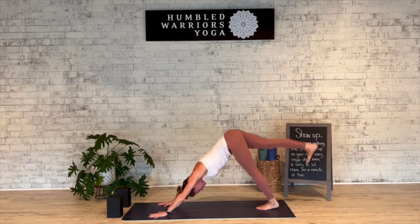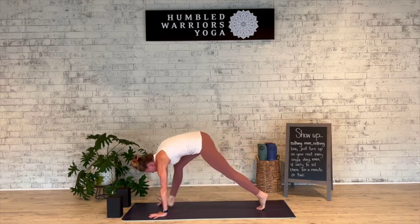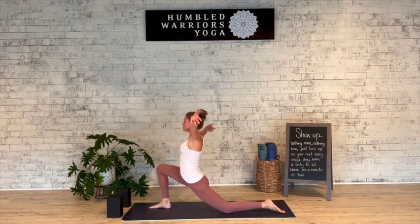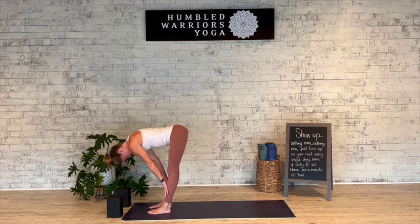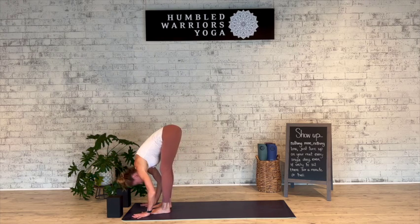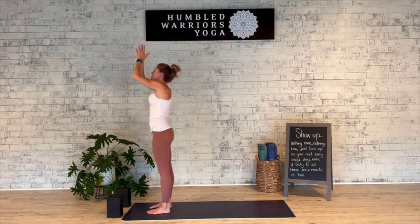Inhale the right leg up. Step the right foot in between the hands, drop down to the back knee, grab your blocks or inhale the arms up. Deep breath in. Forward fold, top of the mat, exhale. Inhale halfway lift. Exhale fold. Inhale all the way up. Exhale hands to the heart.